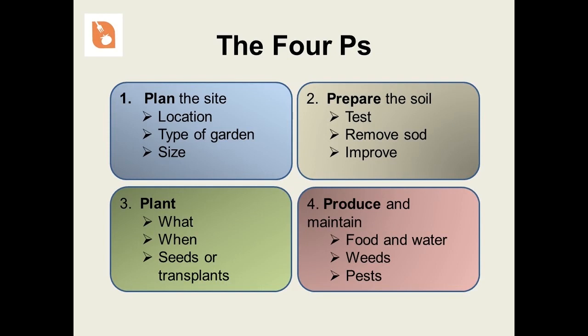Throughout this presentation, we are going to be covering the four P's of vegetable gardening. We begin with planning. If we do this right, we'll save ourselves a lot of frustration in the long run. Once we have an idea of the type of garden we want and where it's going to be, we can begin preparing the soil. It's only after that that we can begin putting things in the ground. But planting isn't always so simple, because what you are planting will likely determine when and how it is to be planted. Once things start growing, we need to maintain them so that they will be producing, and then we can enjoy the fruits of our labors.